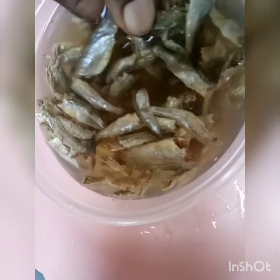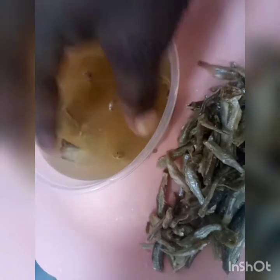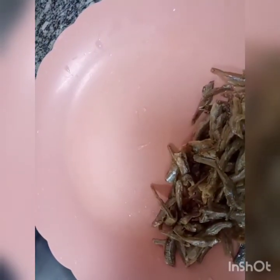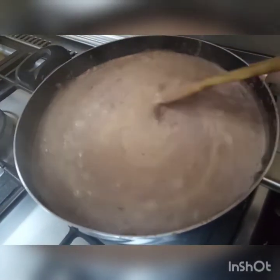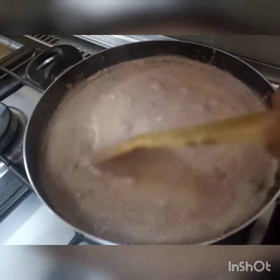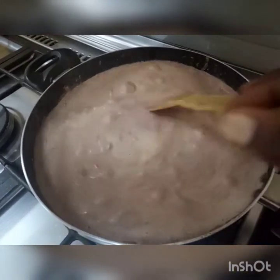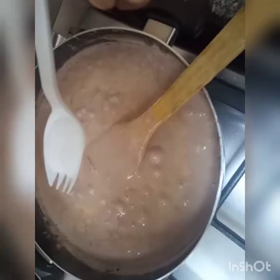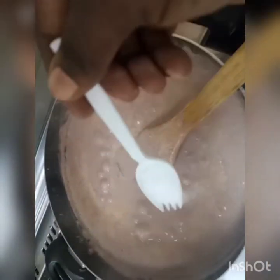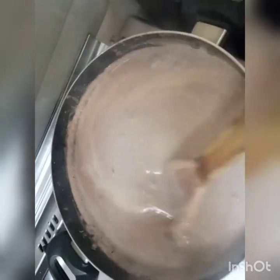This is our silverfish — it's already soaked, so let's remove it from the water and add it to the sauce. Our sauce is already boiling but make sure it's on a low fire so it doesn't get burnt. We've already added our silverfish, so let's add a little salt and leave the sauce on fire to continue boiling.